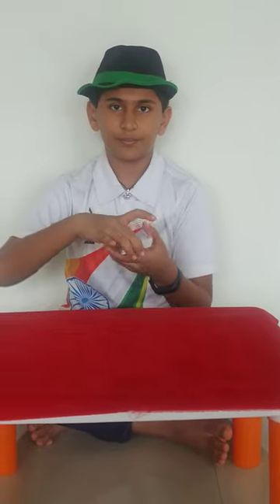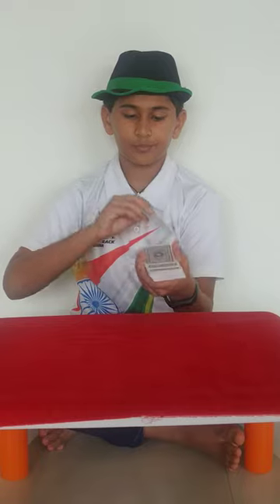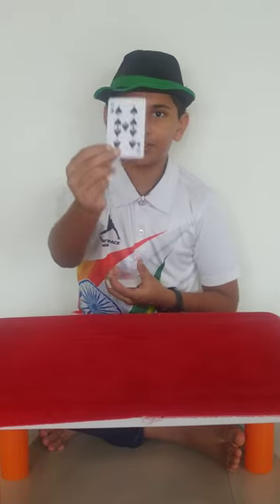Now just see. Boom! What if the card has appeared at the top of the deck? This was your card, right?